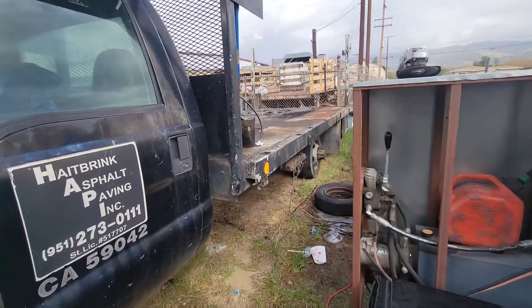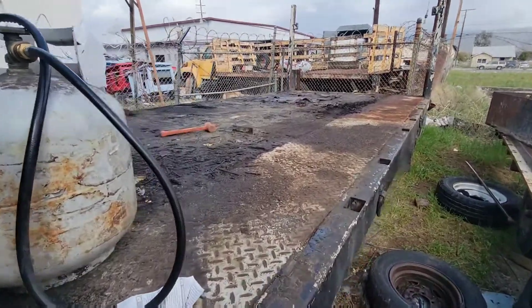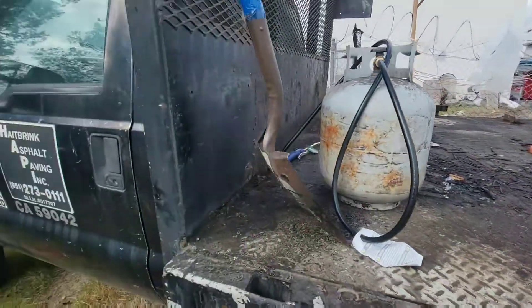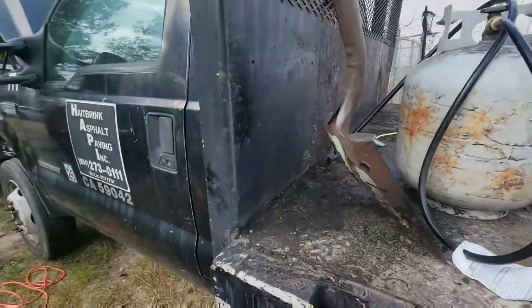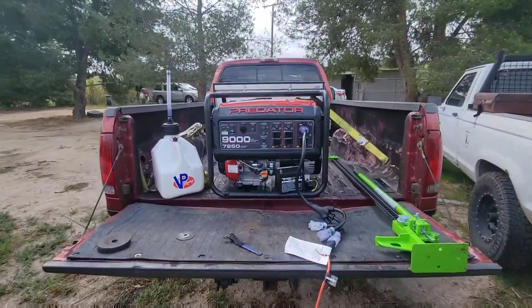Getting this bed off. If you're new to the channel, what I'm basically doing is taking this bed off and making an enclosed trailer out of it. The rest of the truck is getting scrapped, minus the axles underneath the truck, because those will be going on my 250.